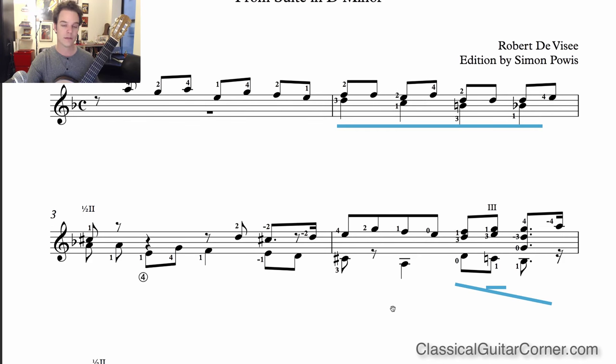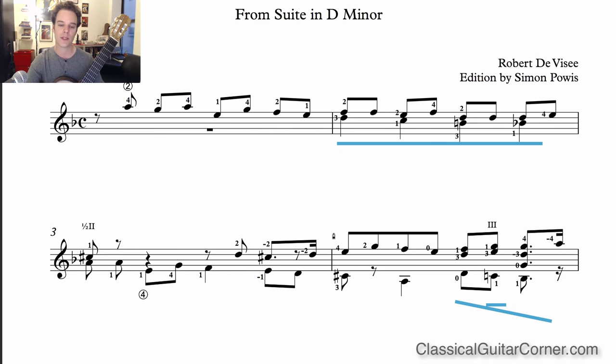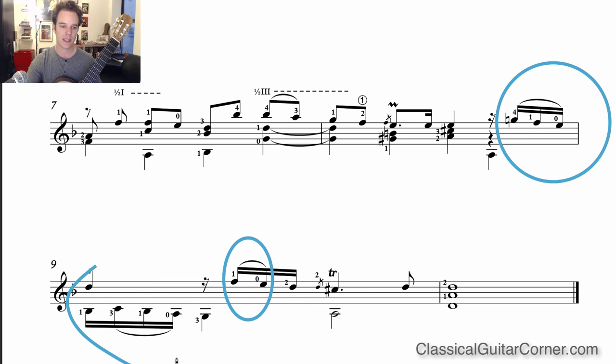I've also included D minor melodic scales in thirds and tenths. With all the voices incorporated in this piece, you need a lot of finger independence — certain notes being held down while others are moving. That's why this is a level-three intermediate piece. To develop finger independence, scales in thirds are fantastic, but even better I think are scales in tenths. There's a scale in tenths in F major, the relative major. The last two lines of the piece are where we really get into specific technical aspects — slurs, a mordant, and a trill.